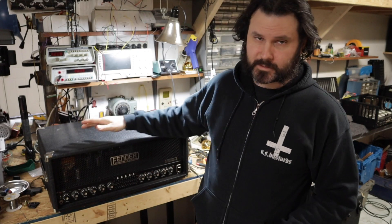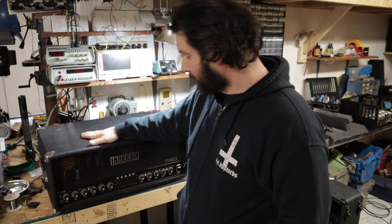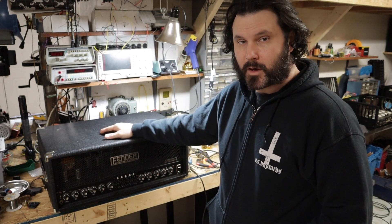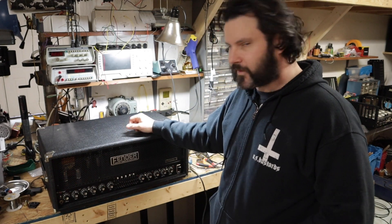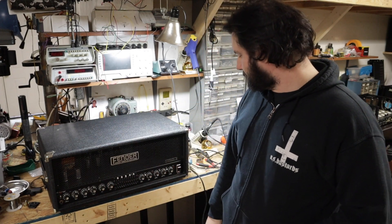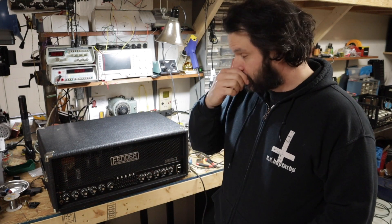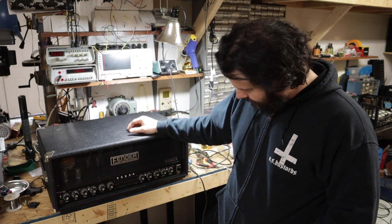Hey y'all, hopefully we've got an easy one today. This is a Fender Bassman 300 Pro, also known as the Sun Model 300T. Fender had purchased the Sun name and they'd also released this amp as a Sun. Not sure why exactly they rebranded it, but either way it's a great amp. I really like it. I think this should be a quick fix.